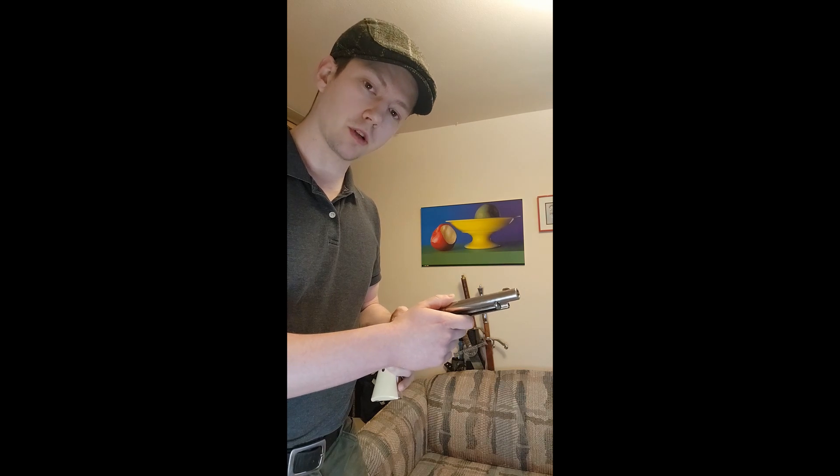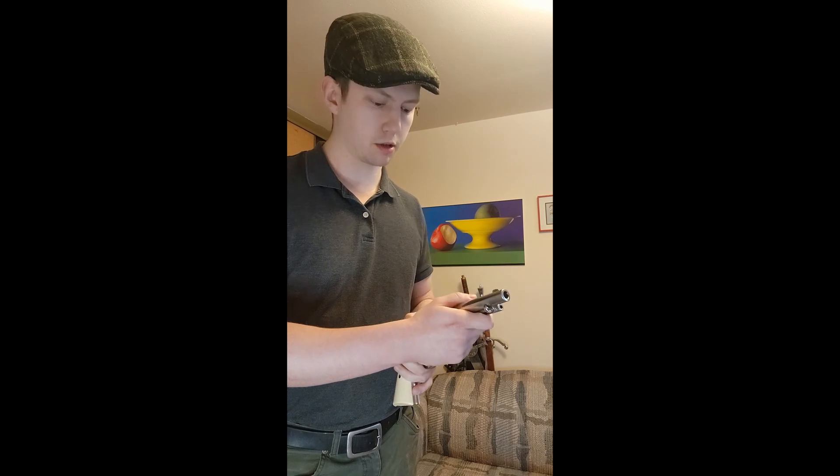It'll only be slightly different from the Josie Wales version, being that it's a ball-and-powder, black-powder pistol from the 1860s — about a 13-year difference.